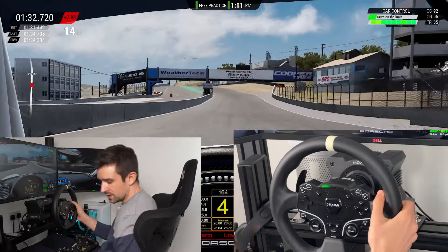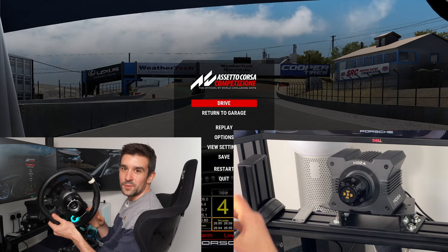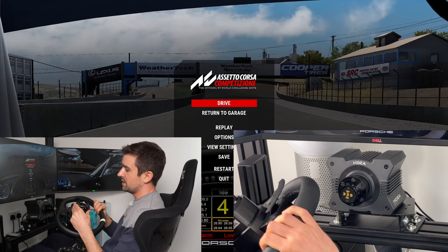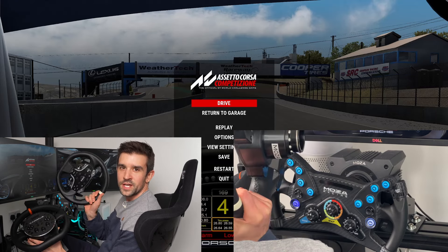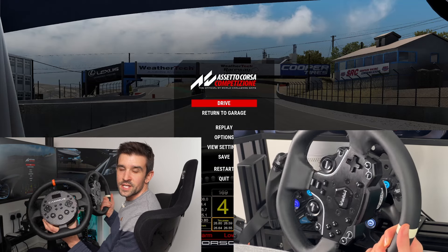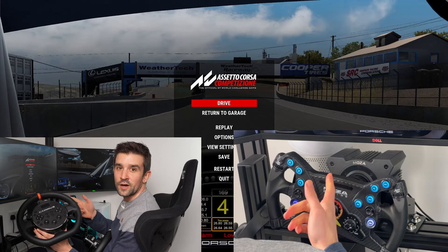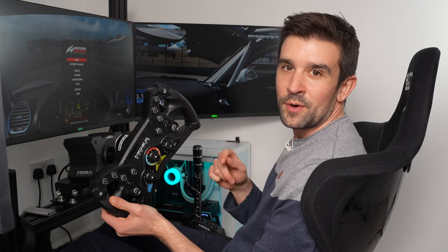The coolest thing of all is the Moza QR system, which is such a great addition — I'm so glad Moza went with a really standardized NRG QR because it makes the whole ecosystem a joy to use. If you're thinking about whether to buy an ES wheel because you're just getting into sim racing, make sure you check out my next video which will be a head-to-head comparison between the Kama C5 and the R5. That's everything covered in this video — Moza gifted me this steering wheel, my affiliate link is in the description below if you're interested in these wheels or any other Moza products. Thanks for watching and I hope to see you racing.